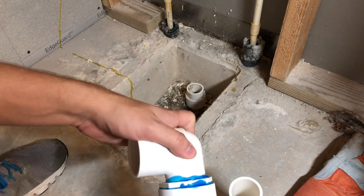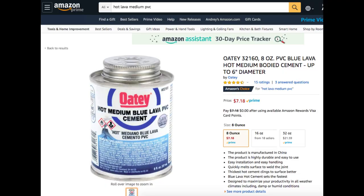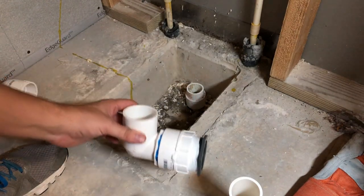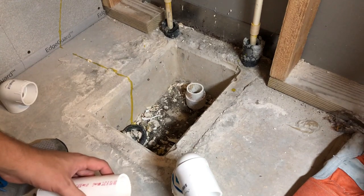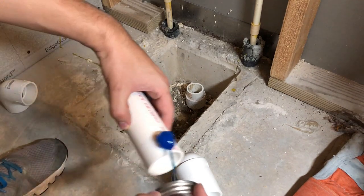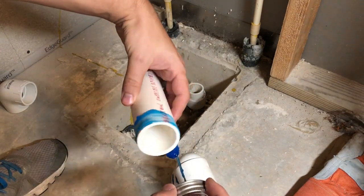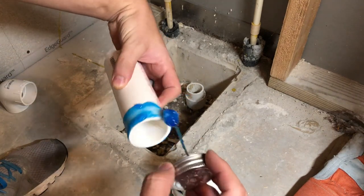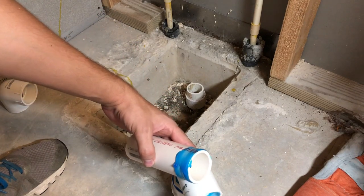I used hot medium blue lava PVC cement for gluing the pipe. Make sure that you follow your state code or building code and proper gluing procedures. I'm just doing this for myself and I'm not a professional plumber, so don't take my advice on how to properly glue PVC — but I've used this in the past and it works great. It cures really fast and I like it, so that's why I'm using it.